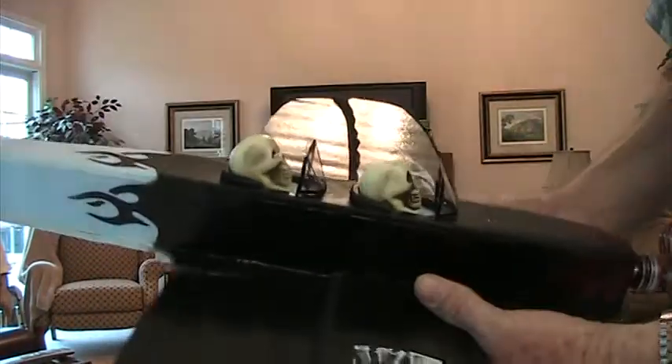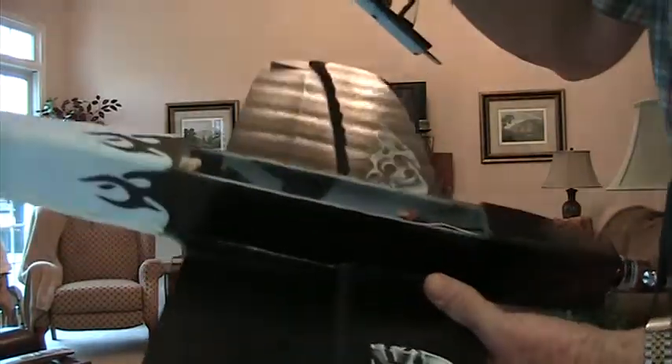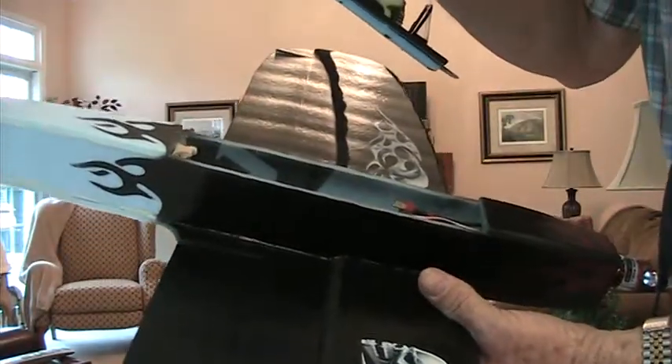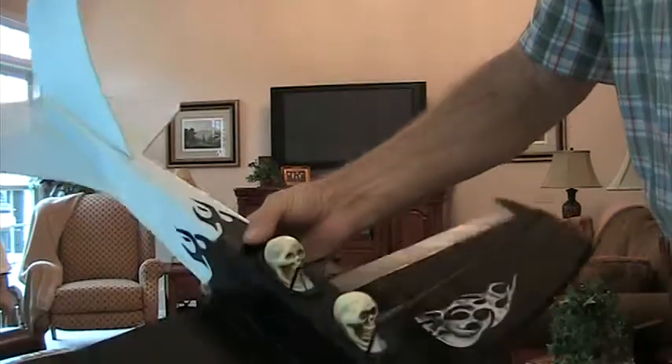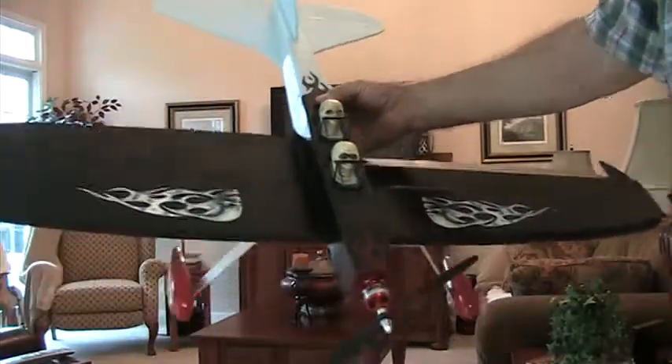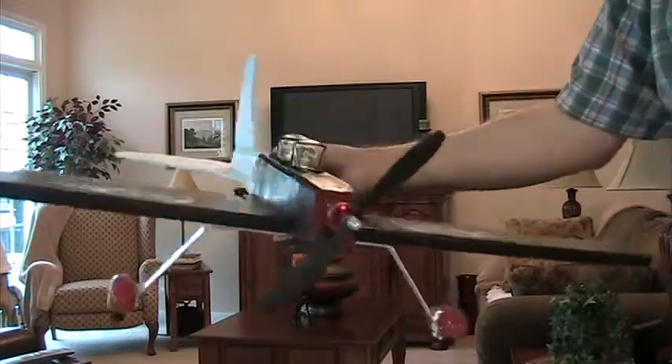Not a whole lot I can say about it. It's made out of fanful foam. Here's where the batteries go in, and it's a really neat little model. I'll hold it back so you can see it.